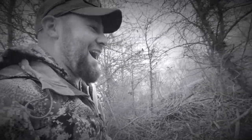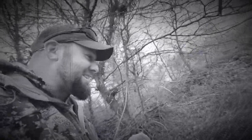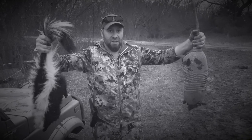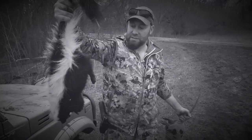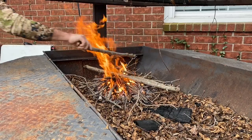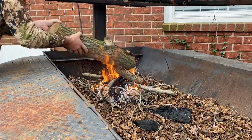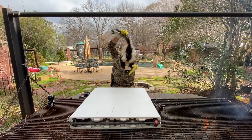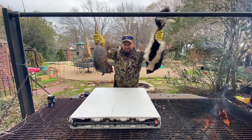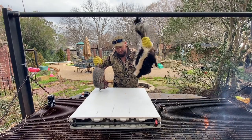We got a skunk! Dude, you got to be kidding me. We got a skunk, guys. Oh my goodness, this is going to be very interesting. I've been wanting to do a skunk catch and cook. This is disgusting — between that green alien crap, leprosy versus the smell of death. Two reasons I'm wearing gloves: leprosy, hopefully not, and El Stinky.